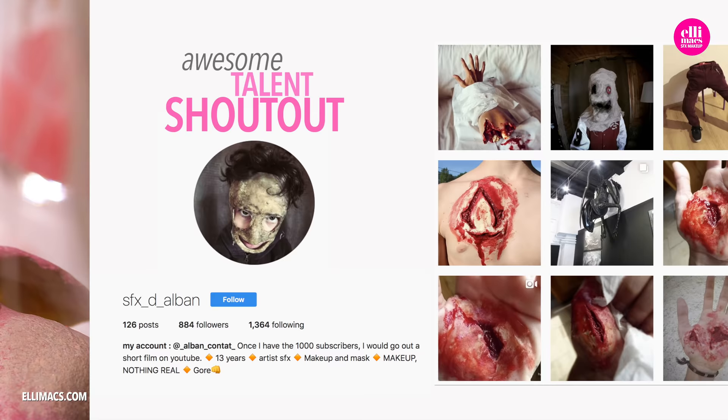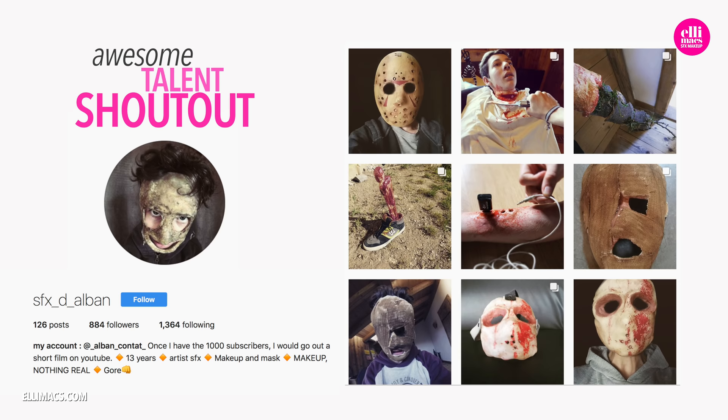A shoutout to SFX D'Alban — this freaky dude does a lot of fun stuff, go check it out.